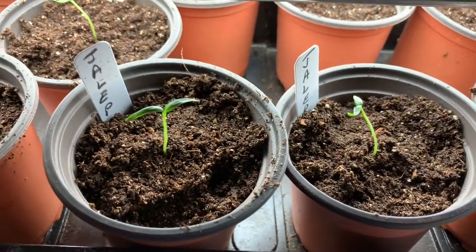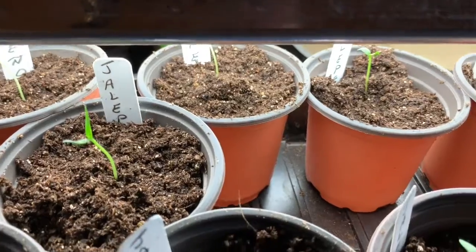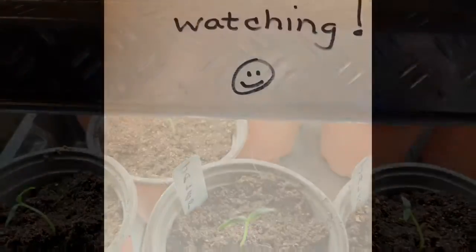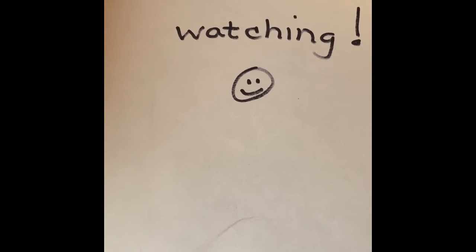I decided to go ahead and transplant these jalapeño plants into these small pots. These are awesome little pots, courtesy of Dollar Tree. Just a short update — thanks for watching. Until next time.